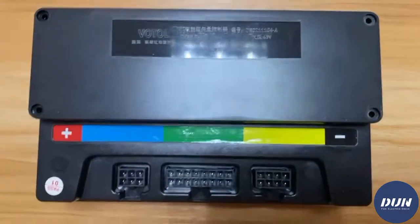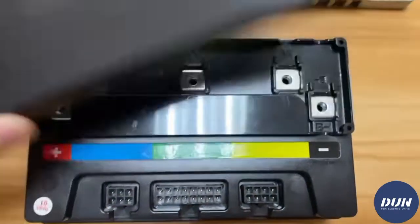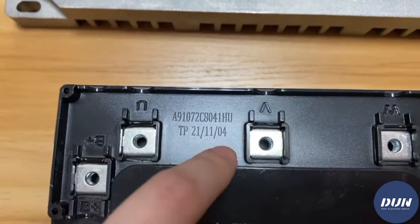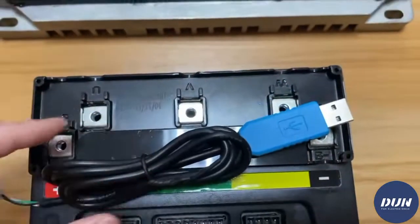And this is Voto controller EM50. It doesn't say CAN here, so this is the NO CAN version, and you should choose the NO CAN version USB cable.